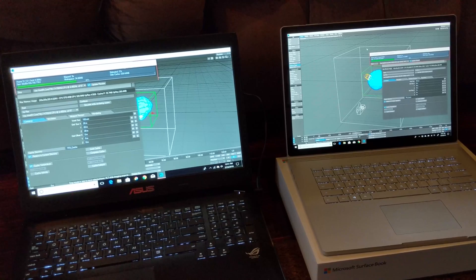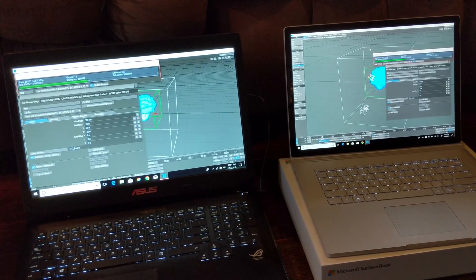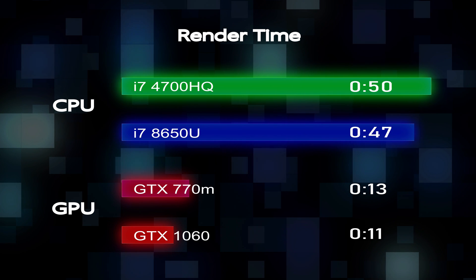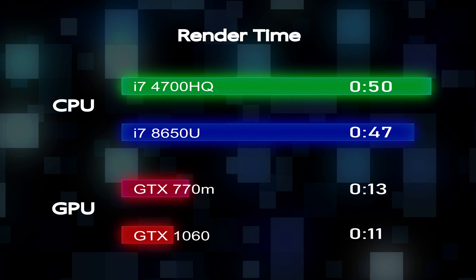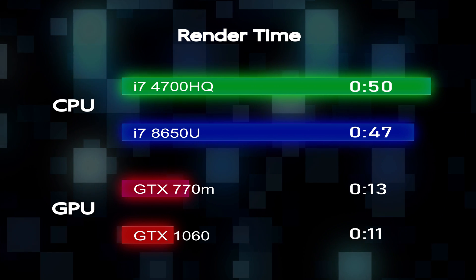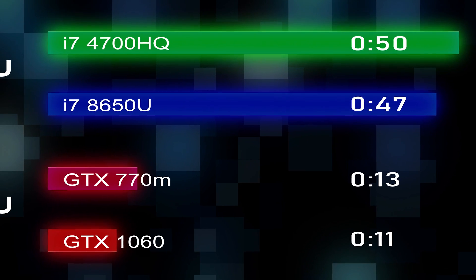First up is a simulation in Turbulence FD running inside of LightWave. As you can see, the CPU and GPU render times on the Surface Book 2 are a little faster than on the ASUS machine, but the real story here is how the GPU alone handles the simulation, rendering it at almost five times the speed of the CPU. Impressive indeed.